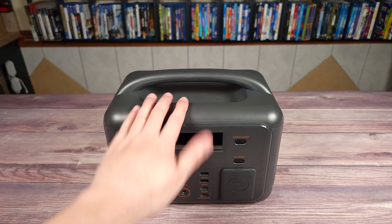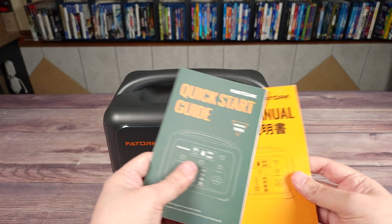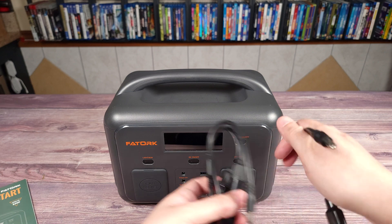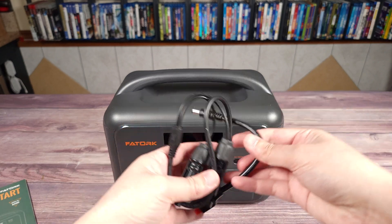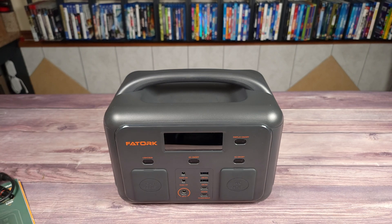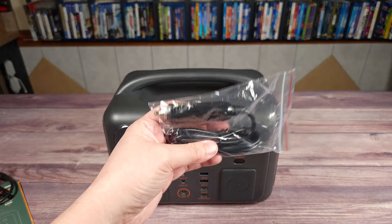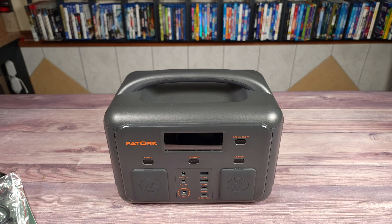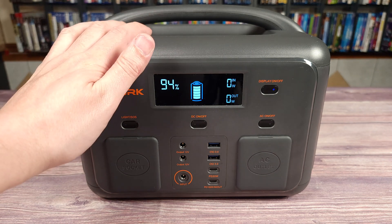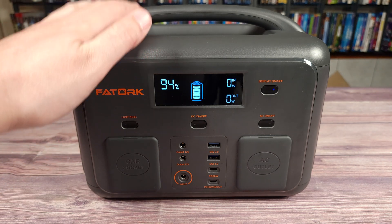Taking a look inside the box, you have the unit itself, a quick start guide, the manual, some solar panel adapters, a USB-C cable, a car adapter, and your wall charging brick.